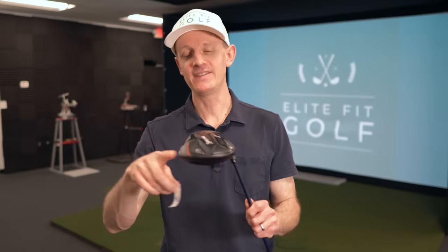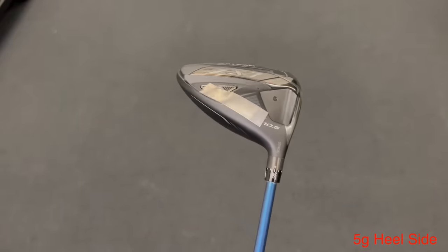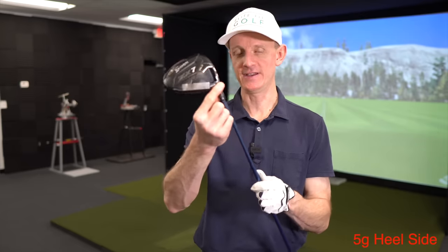Specifically what I want to look at in this video is what kind of difference do we see between the heel position and the toe position, and the low sole position versus the top of the crown position. So first up, let's go with heel weighting. As you can see, this tape is as far as we can put it on the heel, all the way right here next to the screw for the hosel adapter.